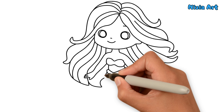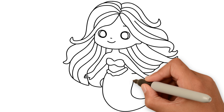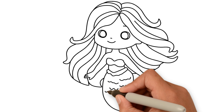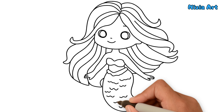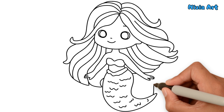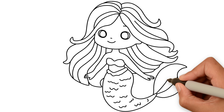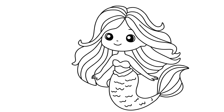Finally, I'll draw her mermaid tail with some scales. Yay! I've drawn a cute mermaid.